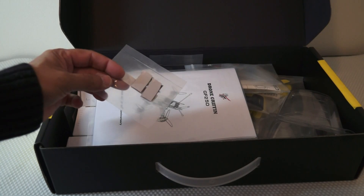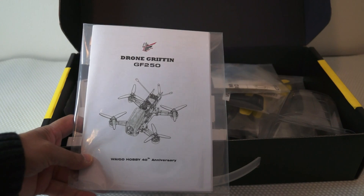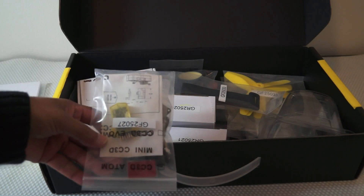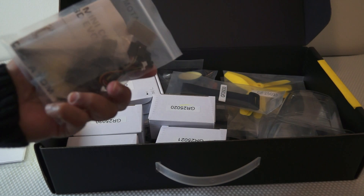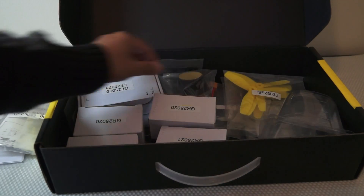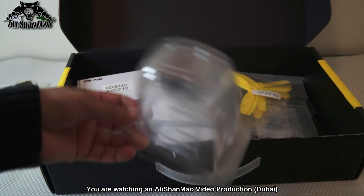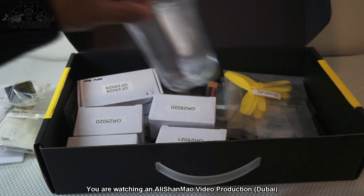Let me open the box and give you a look at the components. First thing I got is the velcro, sticky velcro. Then we have the racing drone GF250 Gryphon, the user manual. After that, what's this? A CC3D — it's actually a CC3D atom. It's been a while since I used it, but I still have got my skills to use CC3D. After that we have a battery velcro, then we have a double-sided tape, and we have the canopies.